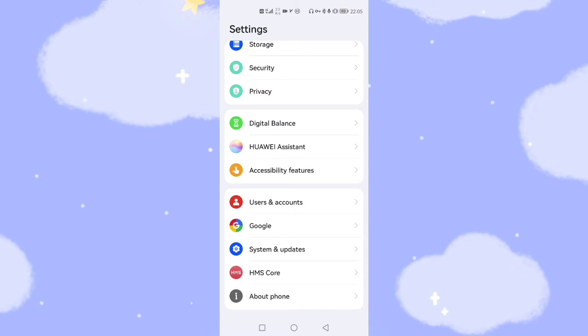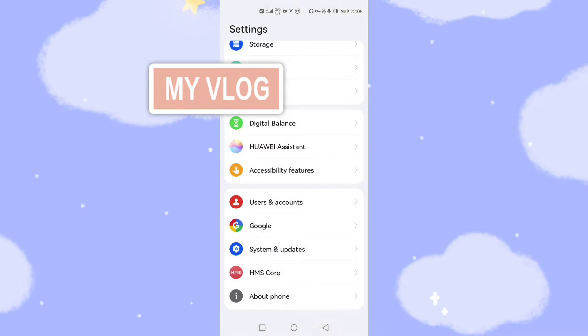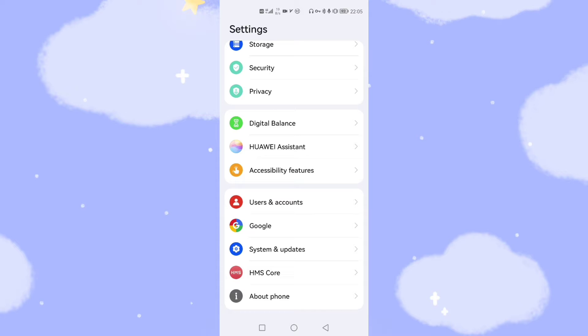And you can see here my Google account — my Google GMS which still works normally in HarmonyOS. I click on Google and I've already logged into the Google account. The Google GMS works perfectly on HarmonyOS. You can also see that the HMS core coexists on this phone, so HMS core and Google's GMS framework can coexist on Huawei mobile phones running HarmonyOS 2.